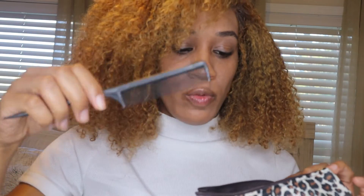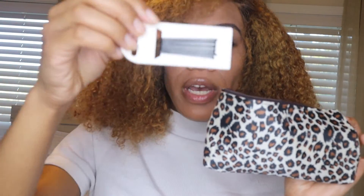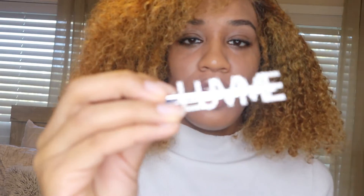Let's see what's in the bag. It came with a comb and bobby pins. It came with a hair wax stick and a Love Me hair clip as well.